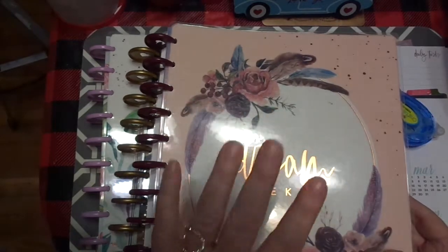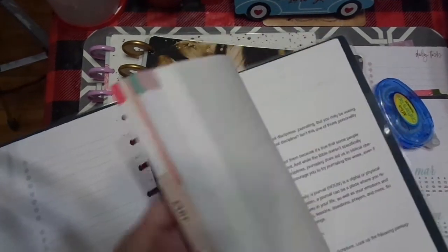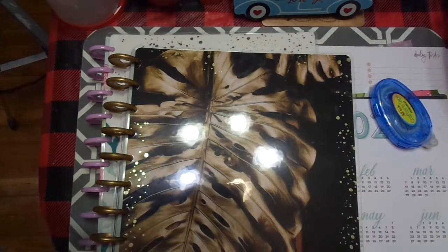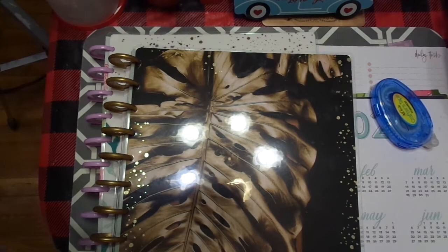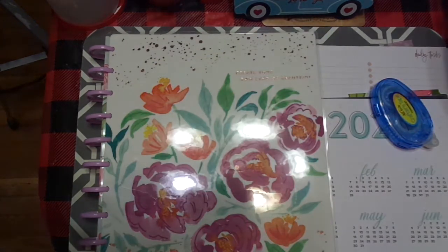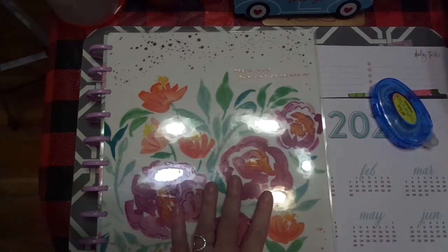I'm still going to keep this one — I'm going to keep my Bible studies in it. I've got all my Bible study stuff in the back, so I'm going to keep that. Then I'm probably going to take the rest of this out, but I just haven't gotten there yet. But for now, I wanted to show you how I went through both of these and pulled out what I wanted to be in this planner.